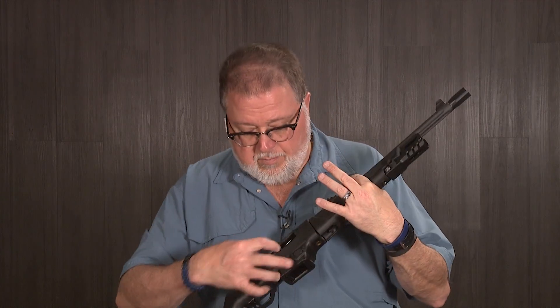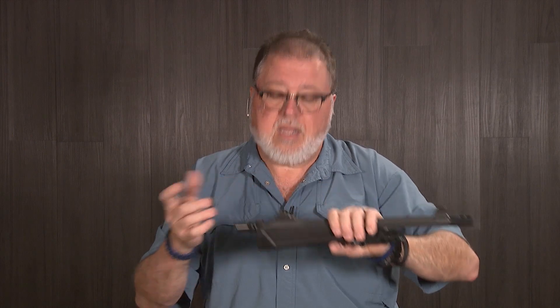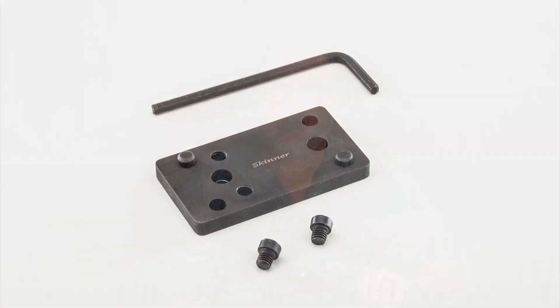So first of all, our Ruger Carbine is empty. We're going to remove the barrel — this is the only thing we need. We don't need this anymore, and we're going to go ahead and remove the rear sight and replace it with the Skinner Sights plate, which is actually a steel plate that will eventually hold the DeltaPoint. Come on closer and let's do it.